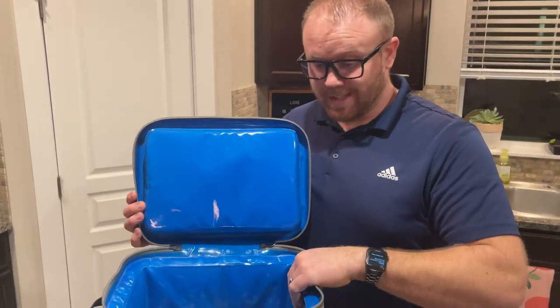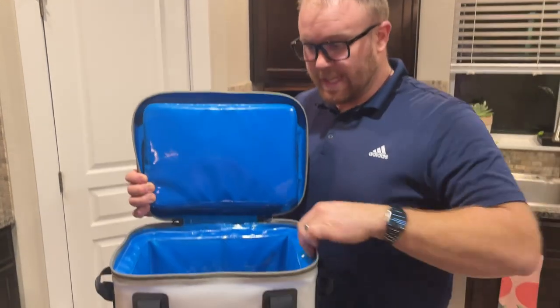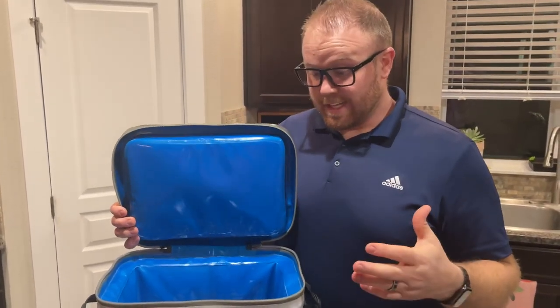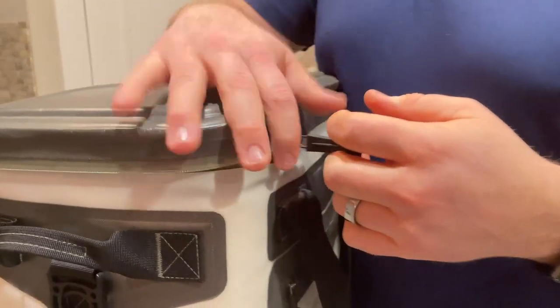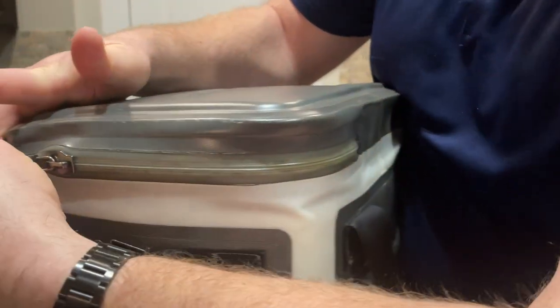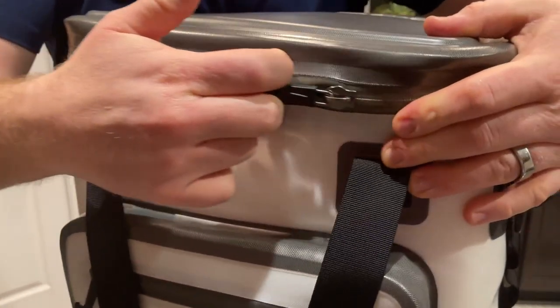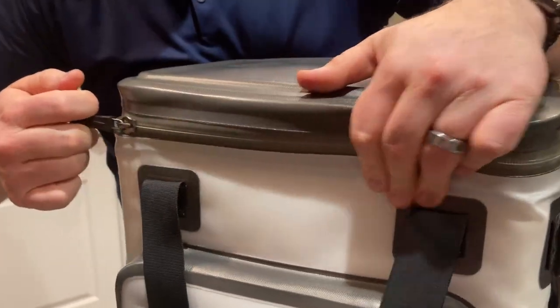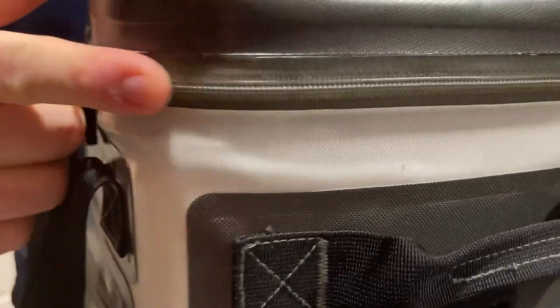The padding and insulation is really nice — it's definitely thick and firm — and it goes all the way around on the inside, so it's very well insulated. I liked that. The only thing I had a hard time with at first was the zipper. Because it's waterproof and leak-proof, it feels like it's not zipping — you've got to really give it some pull, as you can see I'm pulling pretty hard. But once you get it around, it's all waterproof the whole way through.